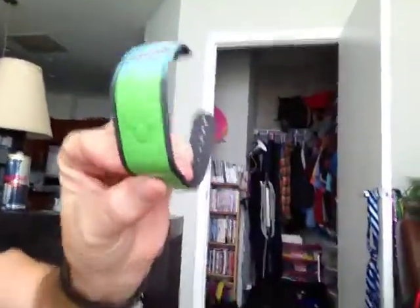Hey Junkie friends, just wanted to show you the Magic Band that we were talking about. This is the Chillin' Band.